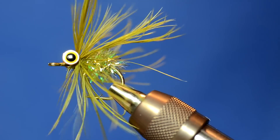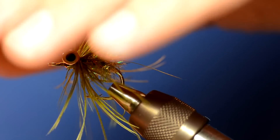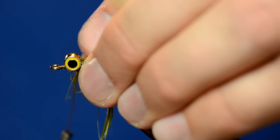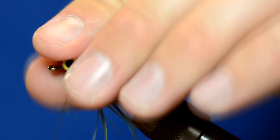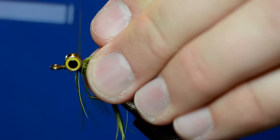It looks pretty messy so far, but I'm just going to tie that off and trim. Now I'm going to pull all those fibers back and just kind of trap them in a backward, back-sweeping look to the fly.